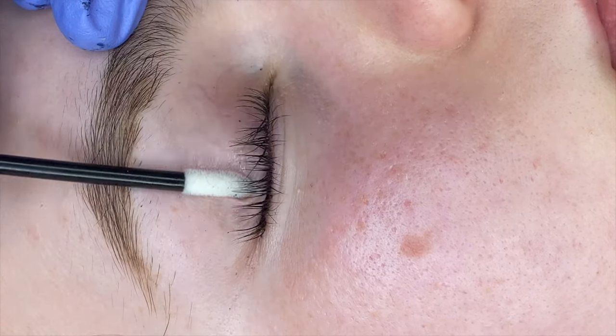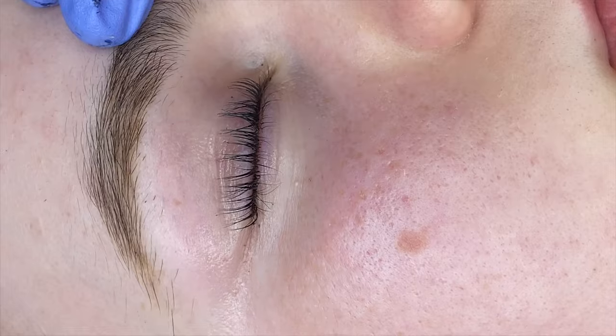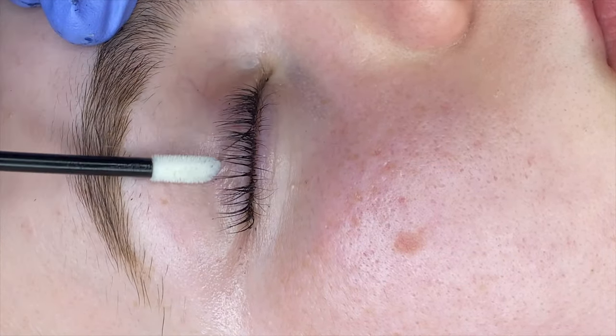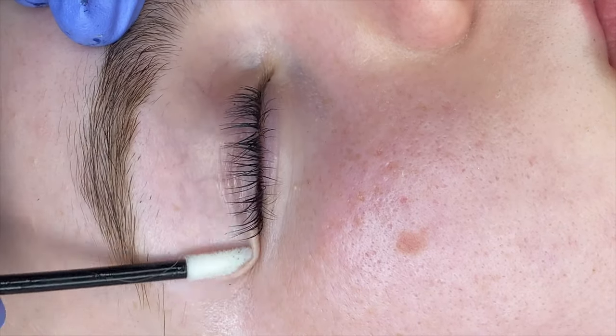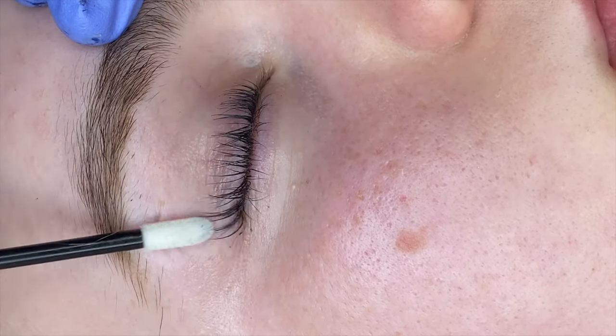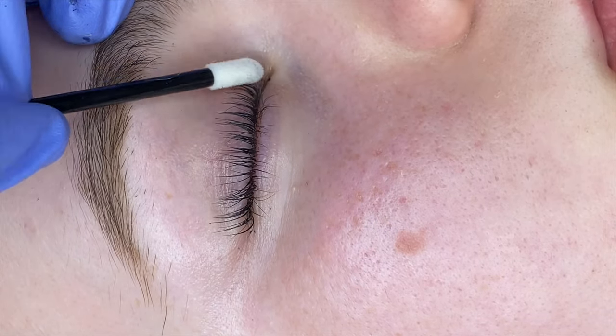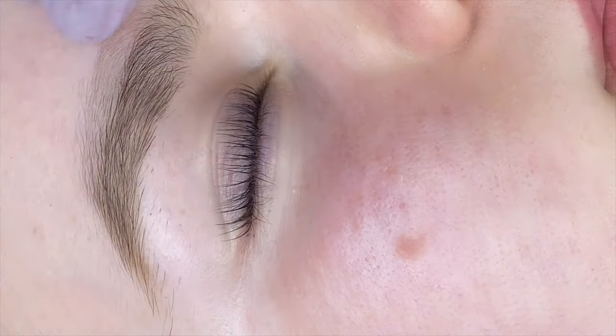I only had a few lash lift tips to share, but they were the tips that really helped change how I was doing lash lifts and the results I was getting. If this video helped you in some way, hit that subscribe button and leave me a comment. I'll see you next time.